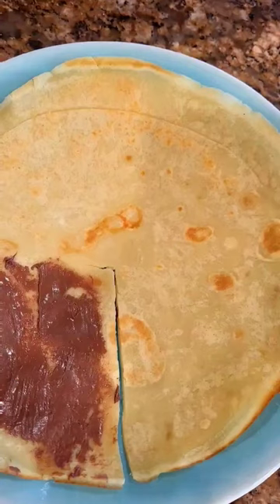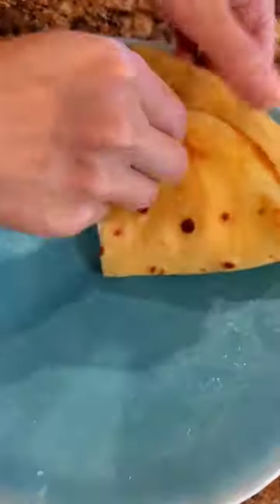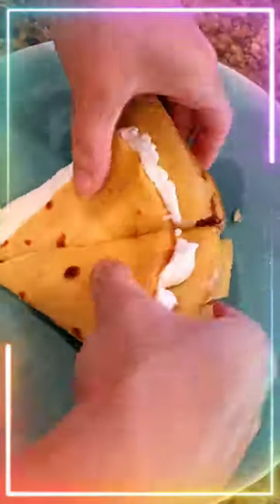Flip it and add your fillings. Fold it up. Healthy and delicious.